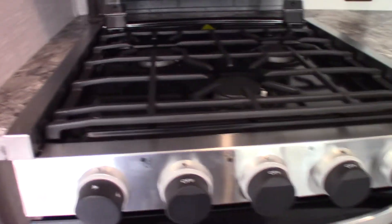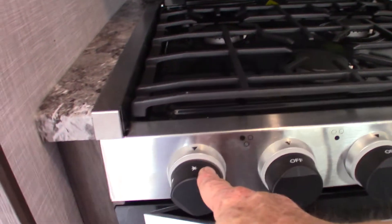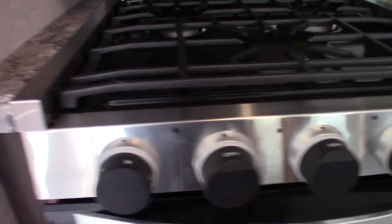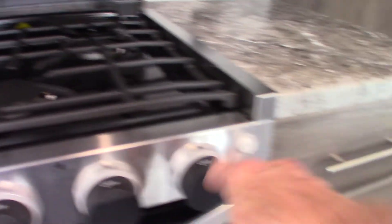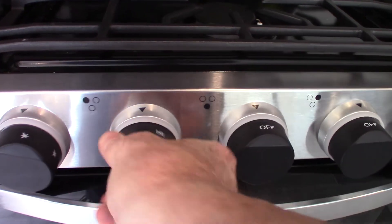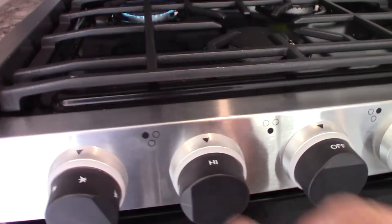The range — this is the sparker here. You turn it clockwise to spark it. You've got three burners and three knobs, and then the one to the far right is for the oven. You go to high, spark it — there you go, it's that simple.